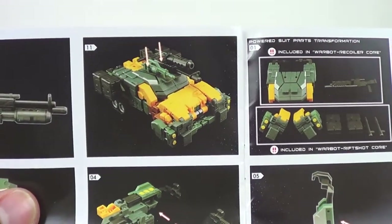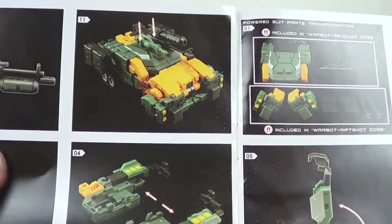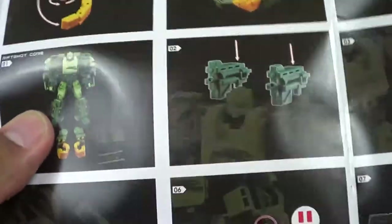I believe one of our awesome reviewers, P.I., is going to have a review of this up tonight actually. You can combine the weapons into different configurations and put some extra hands on them. But honestly, Recoiler and Riffshot are just repaints of Roadbuster, so I'm kind of like - I don't want to spend that much money again.